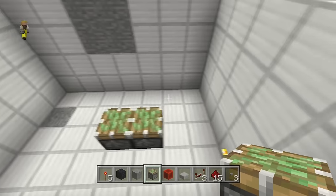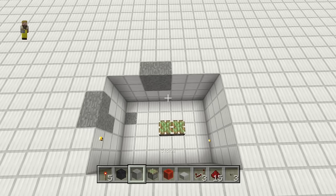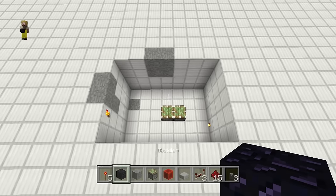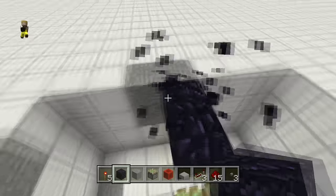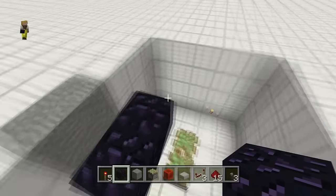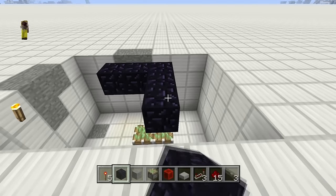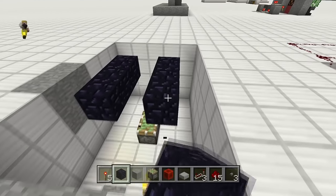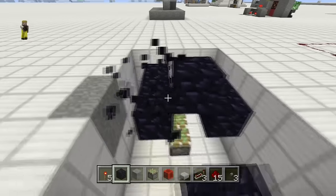Start with two sticky pistons in the bottom right here. Now let's start our frame — the door frame is going to be one away from the sides because that's our space to move, so go ahead and put one on both sides like that.